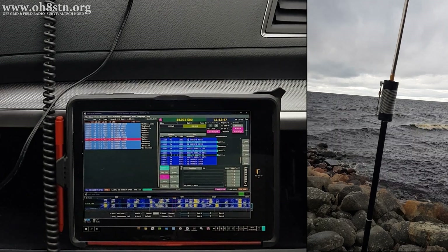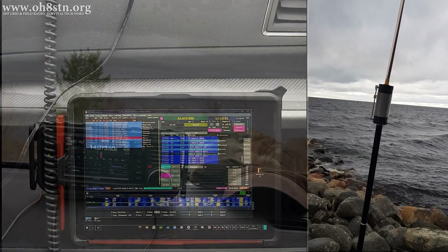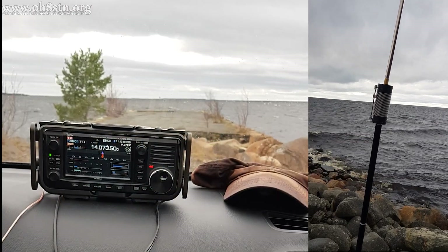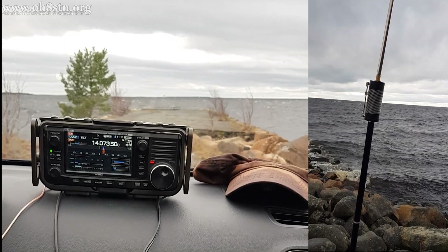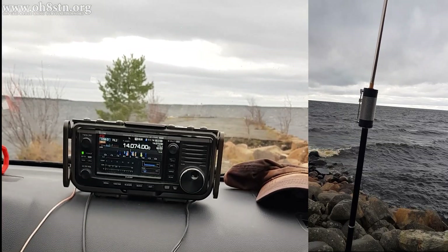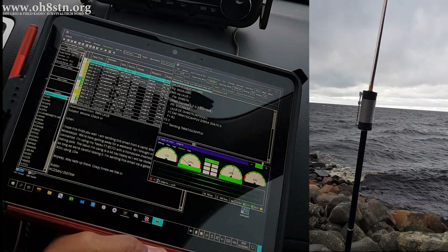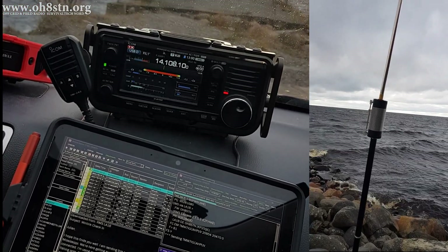Today I'm out testing a portable HF antenna called the JPC-12. The JPC-12 is a shortened quarter wave vertical covering 40 meters through 6 meters. It's lightweight, easy to deploy, and handles a maximum of 100 watts. Stick with me and I'll show you what it can do.